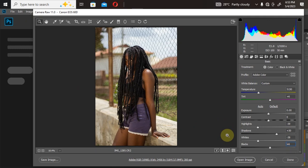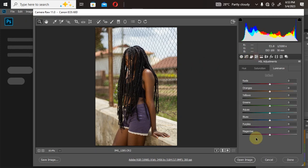Now let's start the color grading using the HSL adjustment. As I mentioned in my previous video, if you're not using Capture One or Lightroom, you can actually use Camera Raw to color grade your portrait from start to finish and get nice results. I'll click on the HSL adjustment — we have three options: Hue, Saturation, and Luminance.